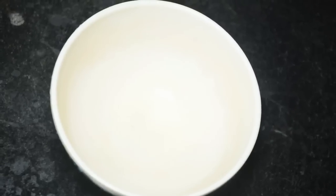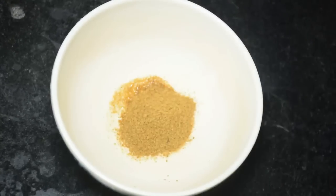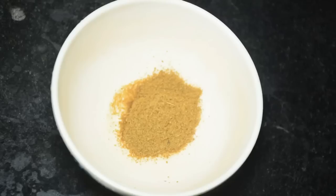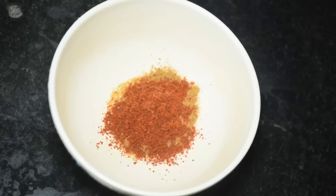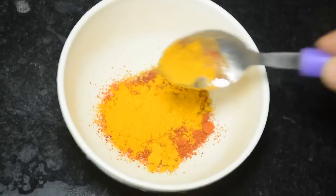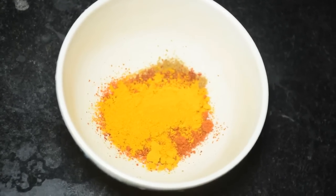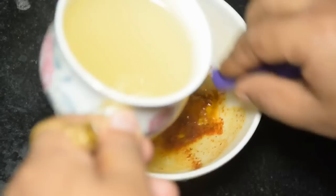Now for the masala paste: take 1/4 teaspoon Kashmiri red chili powder, 1/4 teaspoon black pepper powder, and 1/4 teaspoon turmeric. Add some chicken stock and make it into a smooth paste.